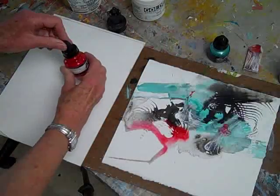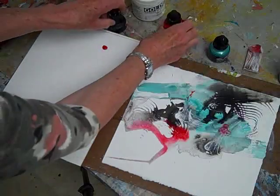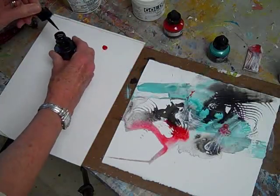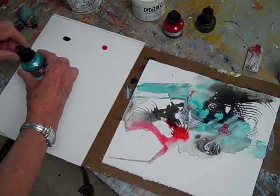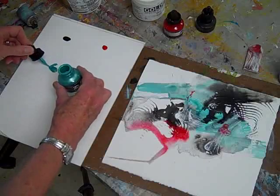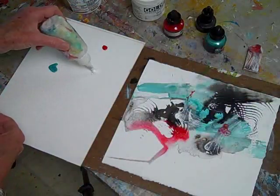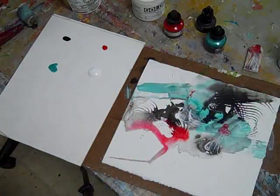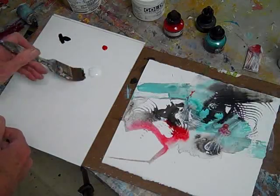I need more color, so I squeeze out some of the same inks and gesso onto a paper palette. I also like to use the stay wet acrylic palettes. Also a bit of gesso. Mixing the gesso with any of the inks gives me a more opaque paint, which I can use to paint in some more quiet areas.